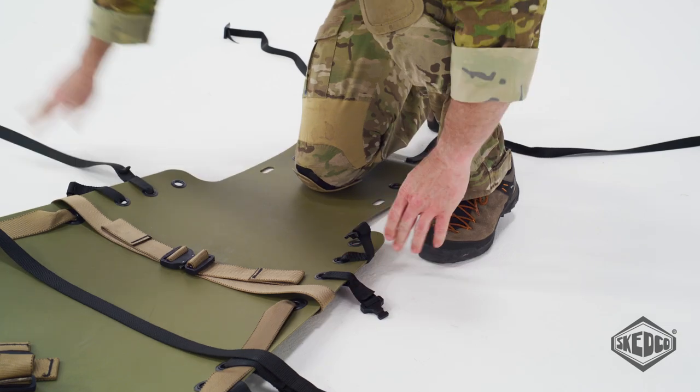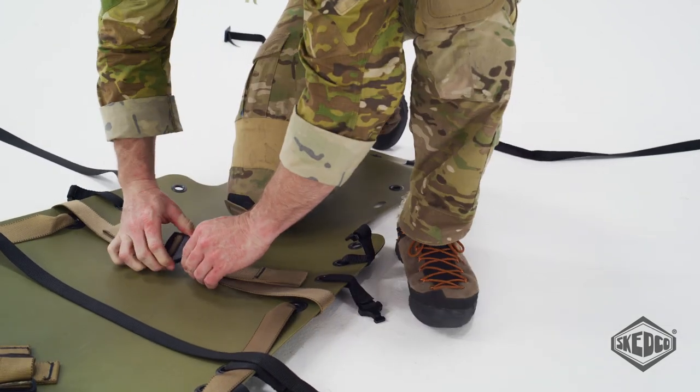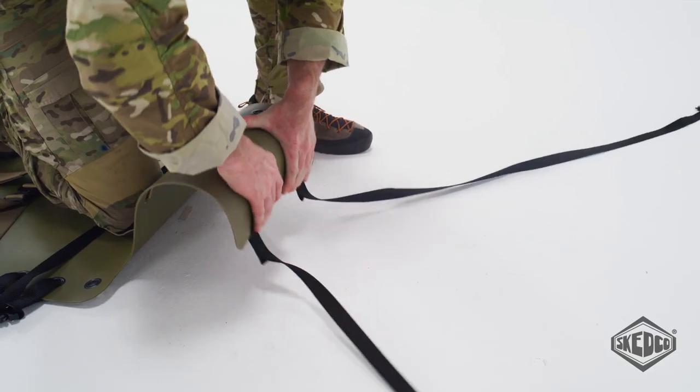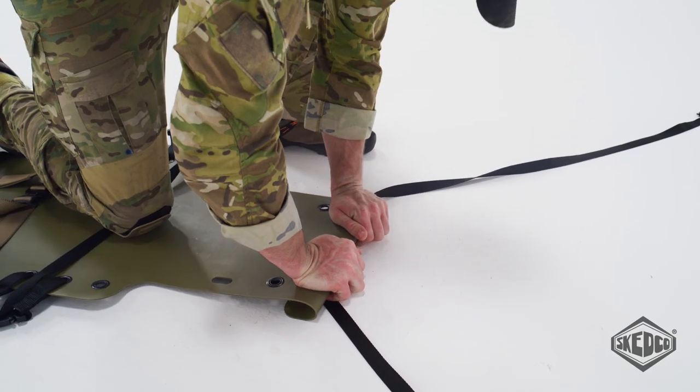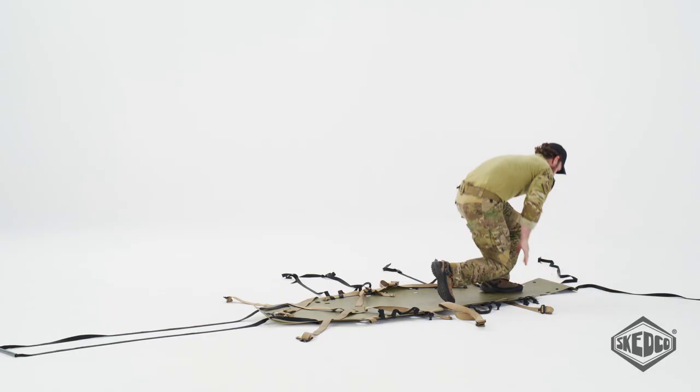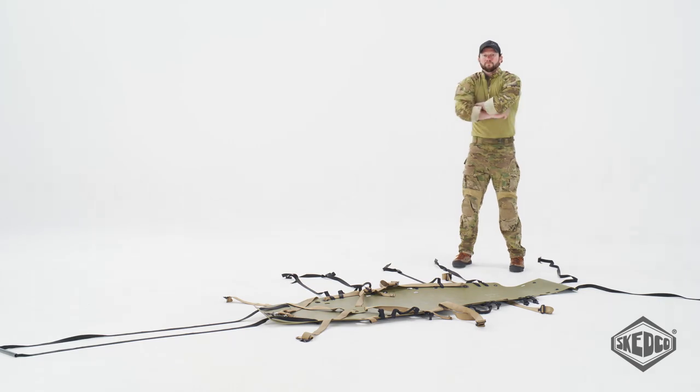Unbuckle all straps and lay them to the sides of the sked. Make a ramp for dragging the patient onto the sked by folding a few inches of the end downward. This will prevent the patient's clothing from hanging up while being dragged onto the sked.